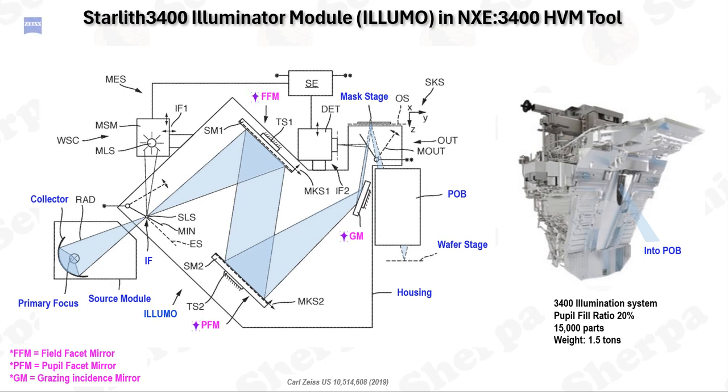The light's journey begins at the intermediate focus, where the collector reflects EUV light. It travels through the illuminator optics, which consist of two normal incidence mirrors (FFM and PFM) and one grazing incidence mirror (GM). The illuminator is engineered to excel in three key areas: ensuring uniform illumination across the object field, shaping the light distribution in the pupil, and efficient transmission. Inside the NXE 3400 illuminator module, known as Illumo, are several mirror modules strategically placed to define the path of the illumination beam from the intermediate focus to the photomask.